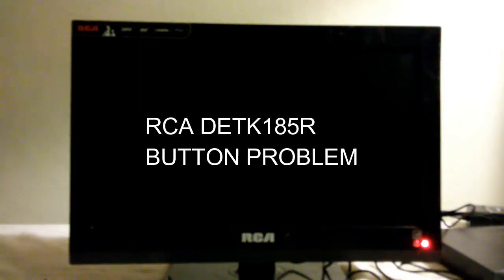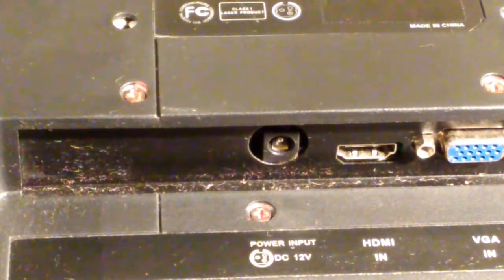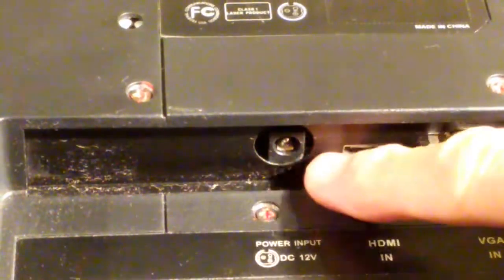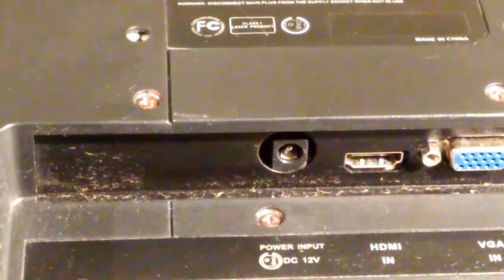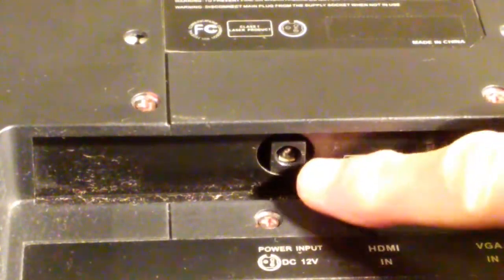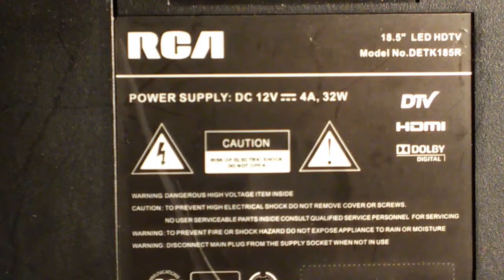Today I'm going to be repairing a television set that we've worked on before. This TV is the RCA DETK 185R, an 18.5 inch LED television. In a previous video we replaced the rather unusual proprietary 3-pin power connector with a standard barrel type 5.5 millimeter power connector. And in another video we had a problem with the DC to DC converter that we repaired.